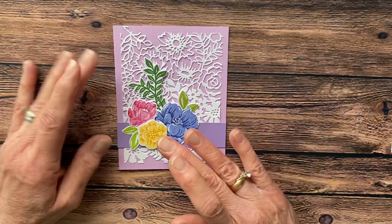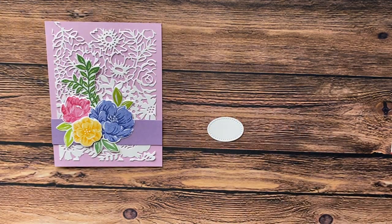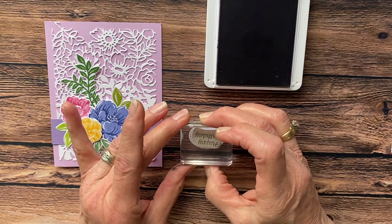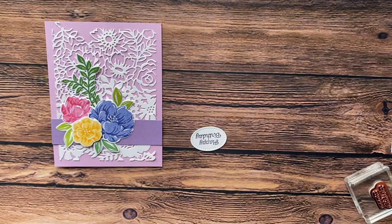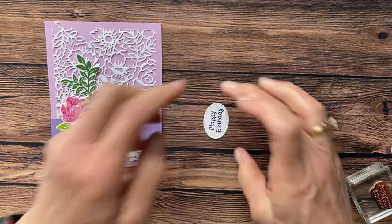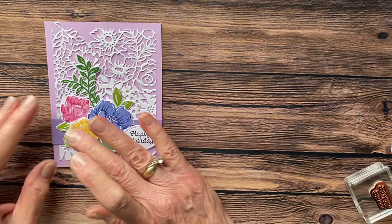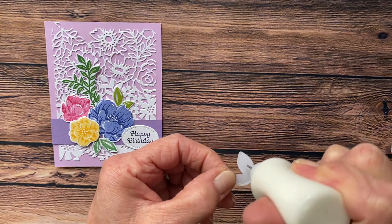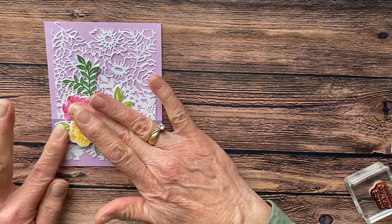Then I'm going to stamp Happy Birthday on my little oval and stamp that in Gorgeous Grape. Happy Birthday — it's upside down, but when you turn it right side up, it works. So there's that. And that is going to go right alongside here. I can see that I want to move this just a tiny bit to the left, so I'm going to start gluing — putting little dots of glue — and bring this down on this little edge, just like that.